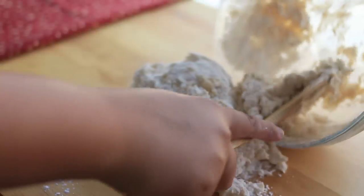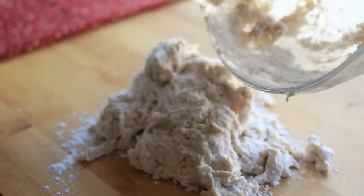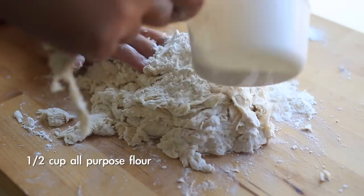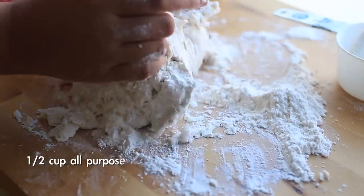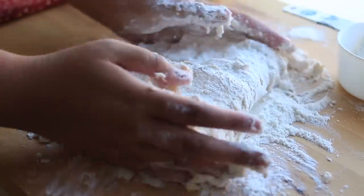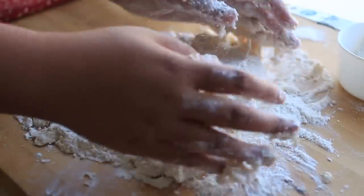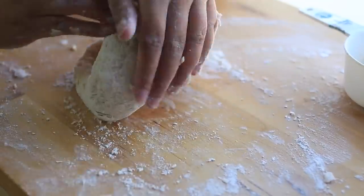Since the dough was still very sticky, I had about half a cup of flour left and just added it in gradually. For those of you who don't know how to knead, it's pretty easy — just take one side and push it away, then take the other side and push away. Do this for about ten minutes, or five minutes if you're really strong.